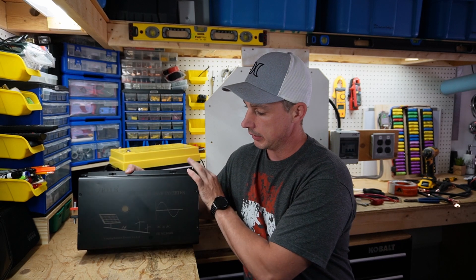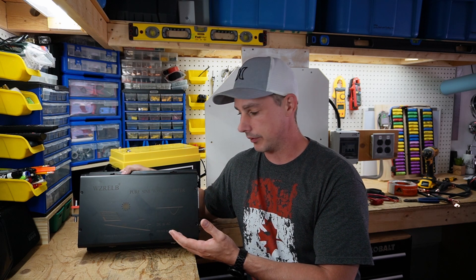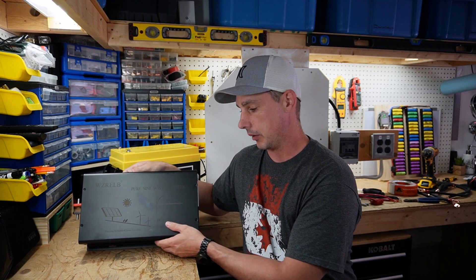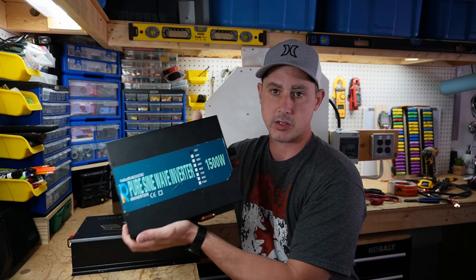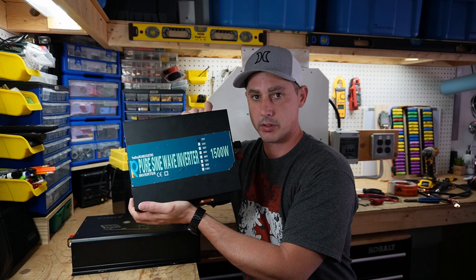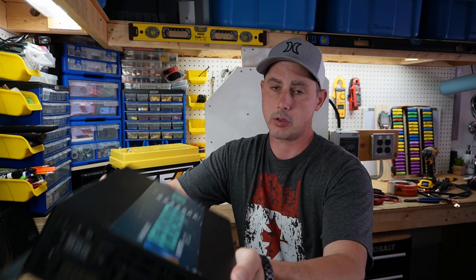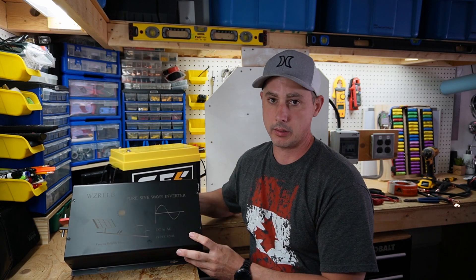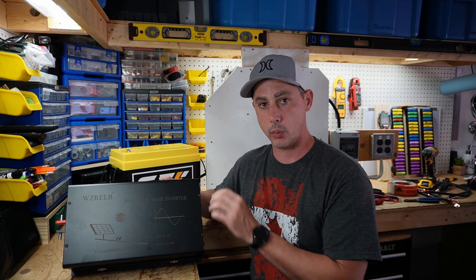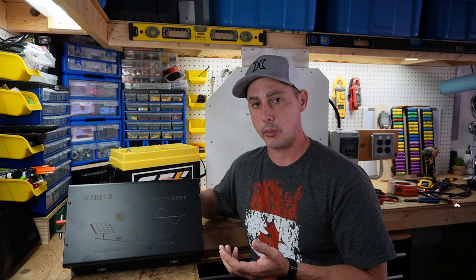With that being said, this is the Reliable 3000 watt pure sine wave inverter. Reliable makes great inverters and a lot of us out there use them. I've had one for many years and never had any issues — it's bulletproof — so I don't expect anything different from this unit. I'm going to do a complete setup with the terminal block and some different testing to check the pure sine wave inverter all around.